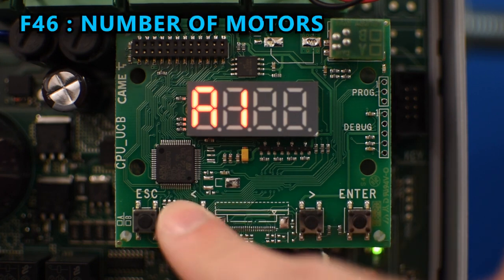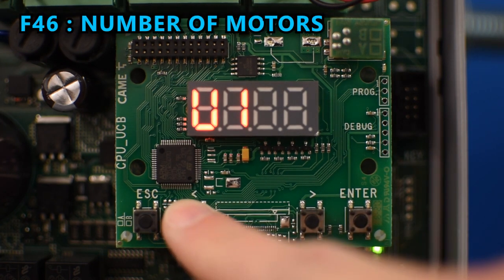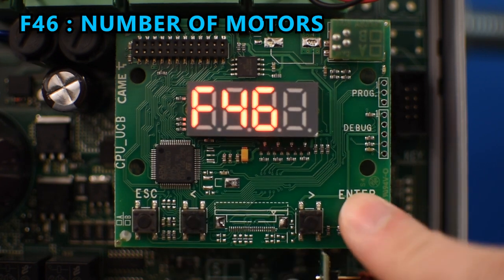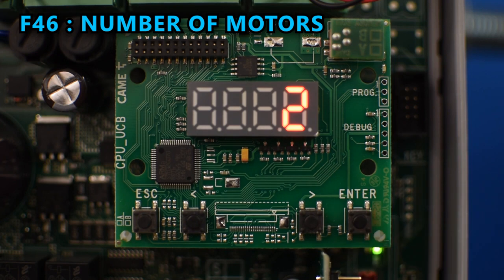Then we need to go to F46 to select the number of motors that we have connected. By default it's set to control two operators, but in my case I only have one, so I'll select that and press enter.